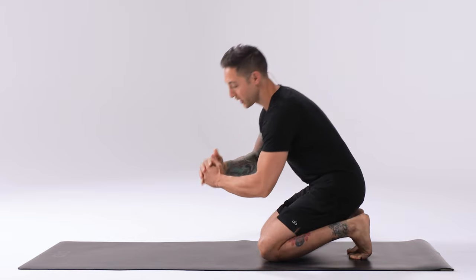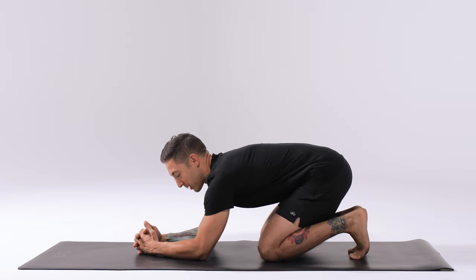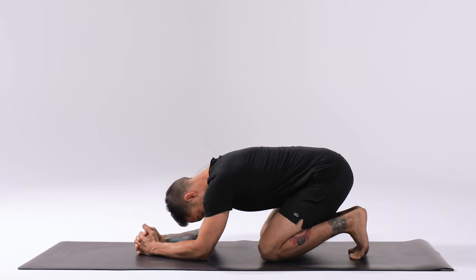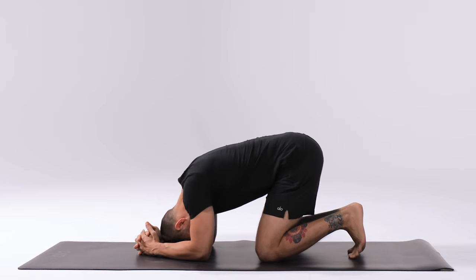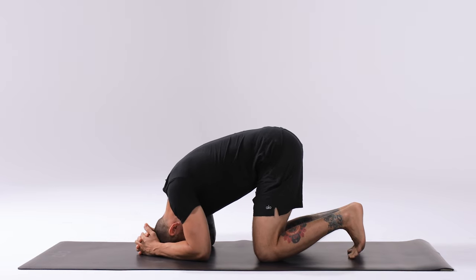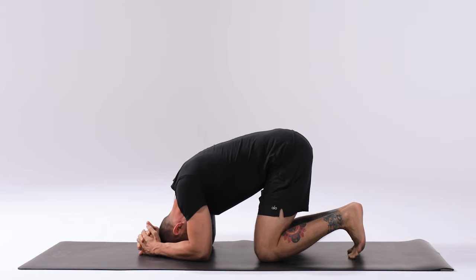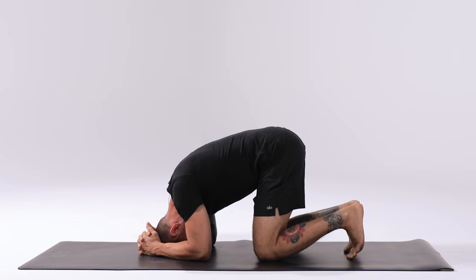Take your fingers and interlace them. Bring the forearms down to the ground. You want the elbows to be shoulder distance apart. Tuck the chin into the chest and bring the crown of the head down to the mat. Make sure you're not tucking the chin in too much where you're lengthening the back of the neck too much or looking down at the mat — both of these could cause some pain in the neck.